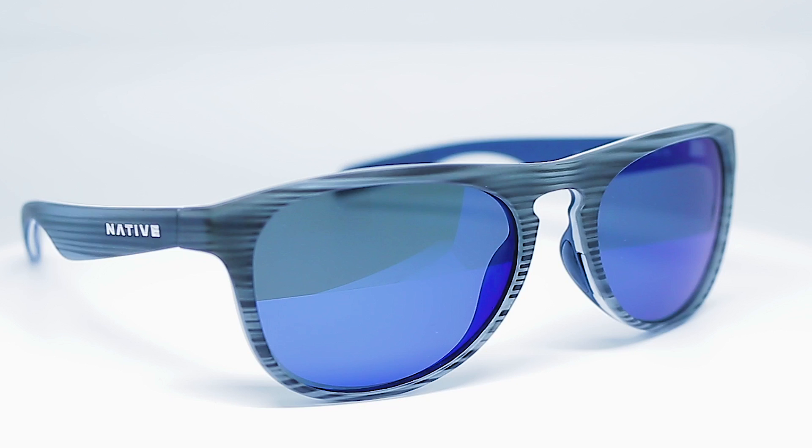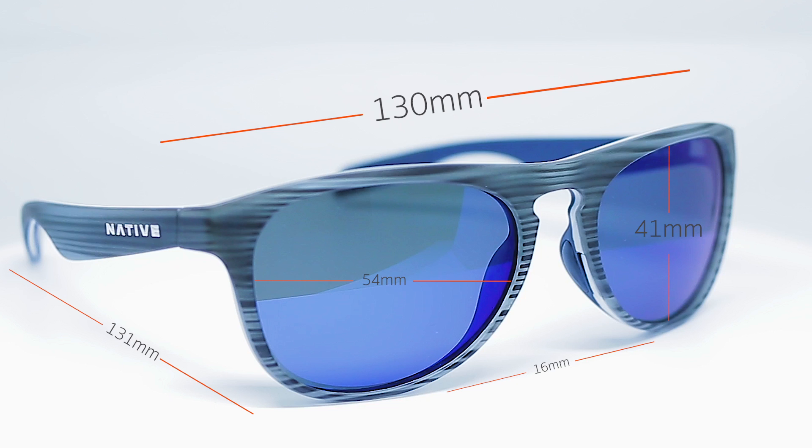Would you like to know the size of the glasses? It's a medium fit. The width of the lens, the A size, is 54 millimeters. The height of the lens is 41 millimeters. The nose bridge area is 16 millimeters. The temple length is 131 millimeters. And the temple to temple is 130 millimeters, which is perfect — about the perfect medium fit.